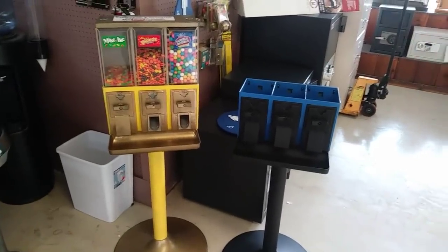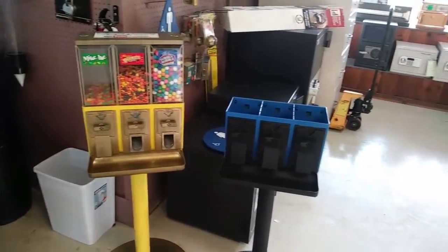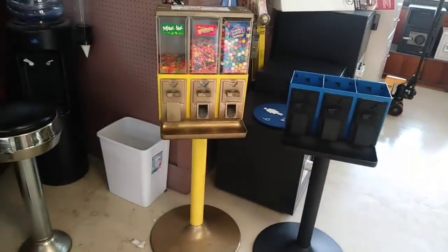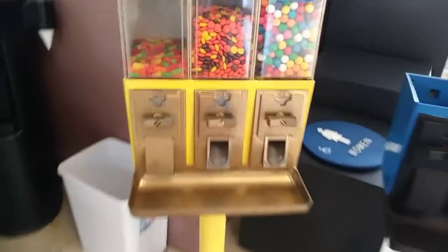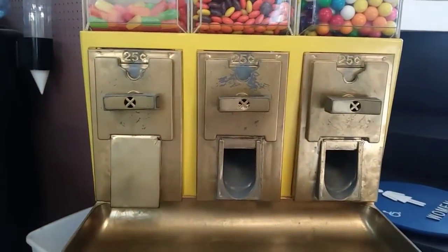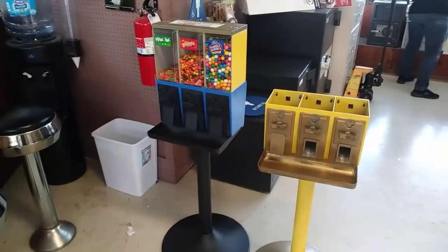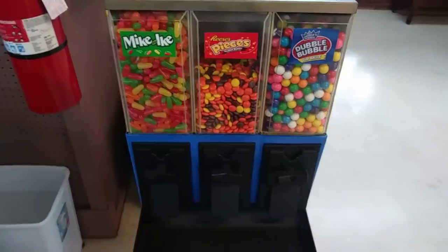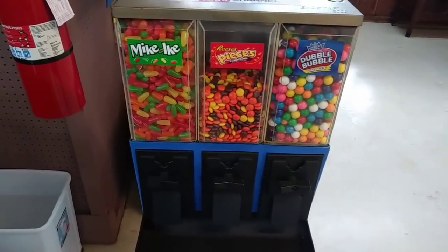I'm back to switch it out. I'm just going to move the globes over and refill it with a new bottom. This one needs to be taken care of and refurbished again - it's been through the works. Now time to fill up the Mike and Ikes. Okay, it's all filled up and ready to go.